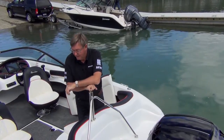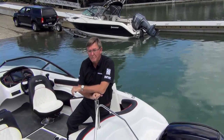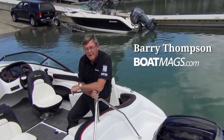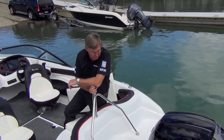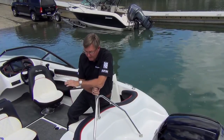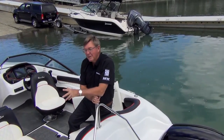So that's the 185 Rayline — it's a pretty cool little ski boat. They've sold a lot of them in the South Island particularly. They're just another alternative to an American design, but with that little bit of a Kiwi influence.